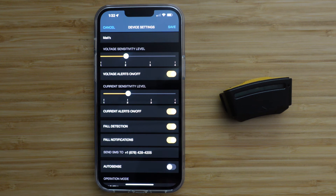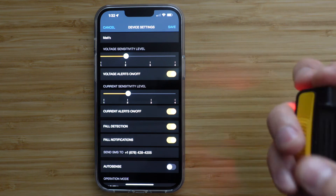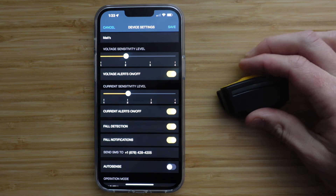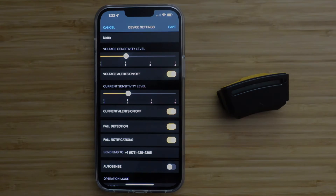A text message will be generated to your chosen contact at the phone number you assigned. This text message will include the GPS coordinates and the device name of the SixSense that experienced the fall. You can press the SixSense button within 10 seconds for a false alarm, canceling the auto-generated text. For this feature to work, the app must be open or running in the background while paired via Bluetooth to your SixSense device.